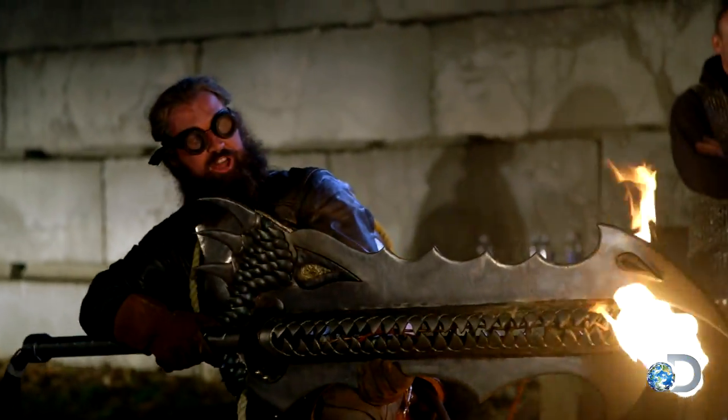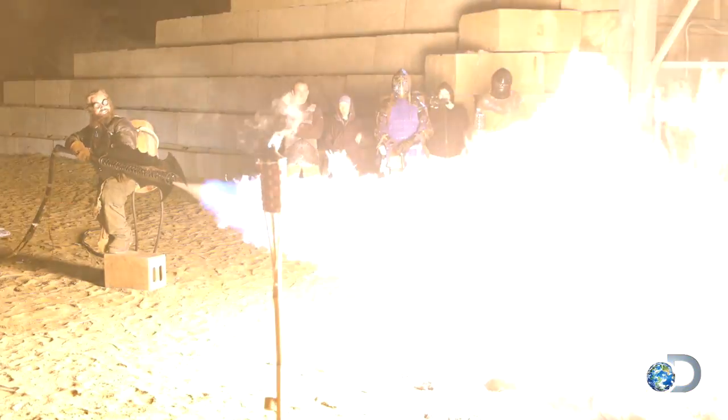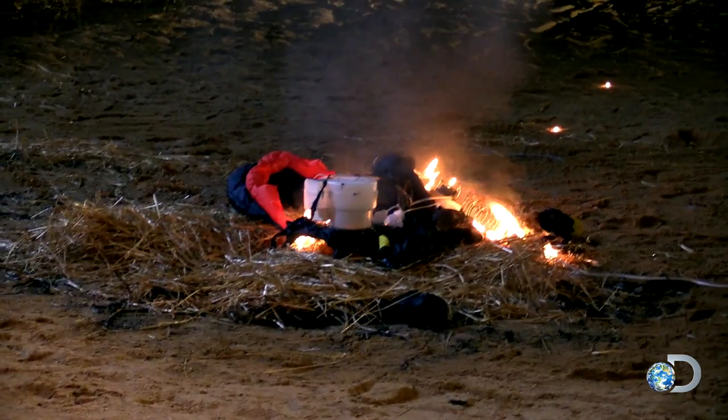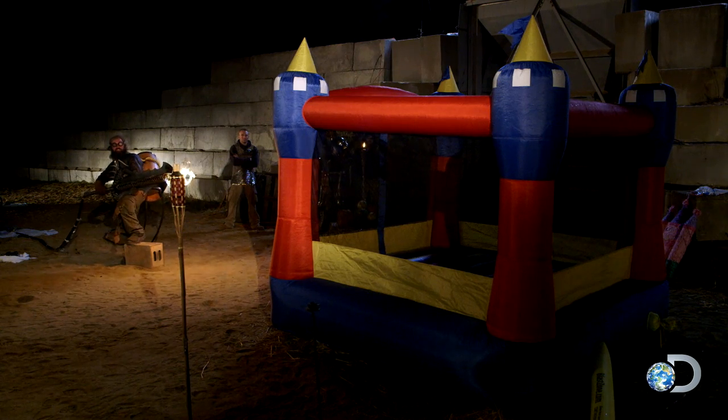Say hello to my little friend! Where'd he go? I hope my princess is in another castle!